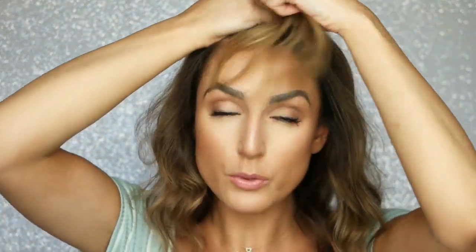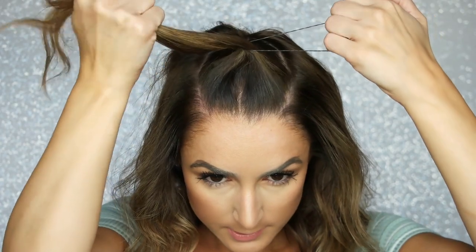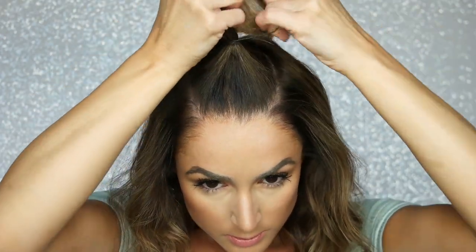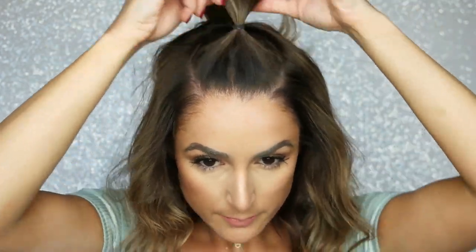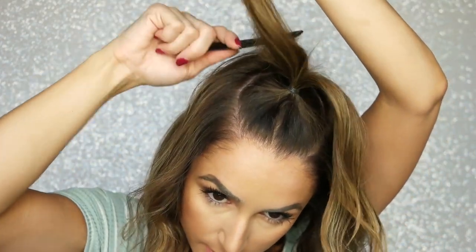Then we're gonna tie this into place. When I tie, so I don't pull more hair from the back and get it stuck in the elastic — that hurts so much — flip the pony over and do it this way. I'm gonna tighten that up a little. Now that we have our little pony, we're going to take a comb and tease it just a bit to make that hair a little fluffier.